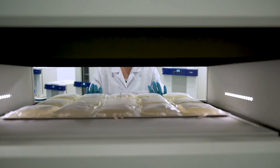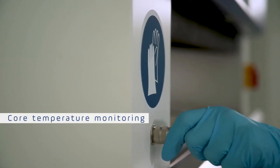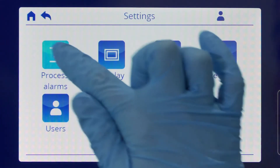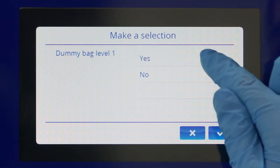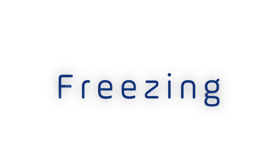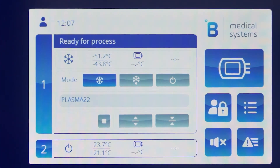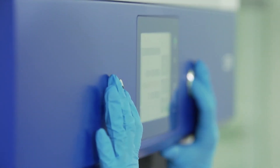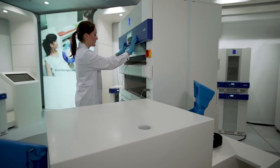If you want to monitor the temperature of your bags during freezing, don't forget to connect the dummy bag. You are now all set to start the freezing cycle. Close the plate by pressing the button simultaneously. The freezing will start automatically when an optimised pressure is applied on your bags.